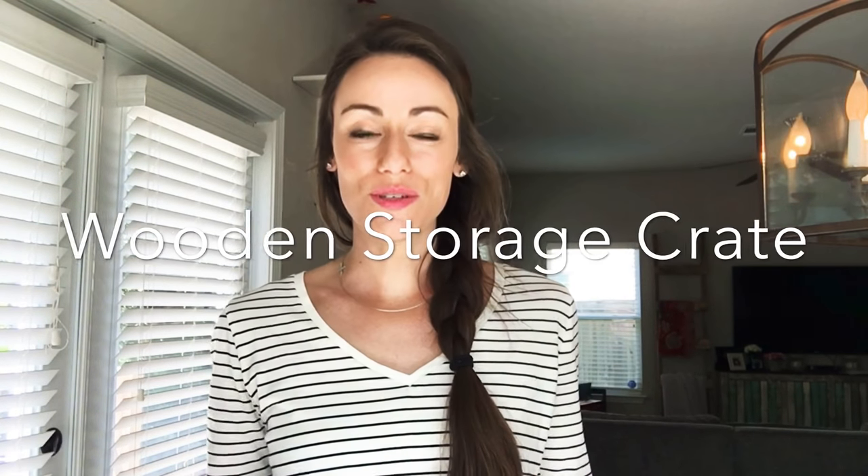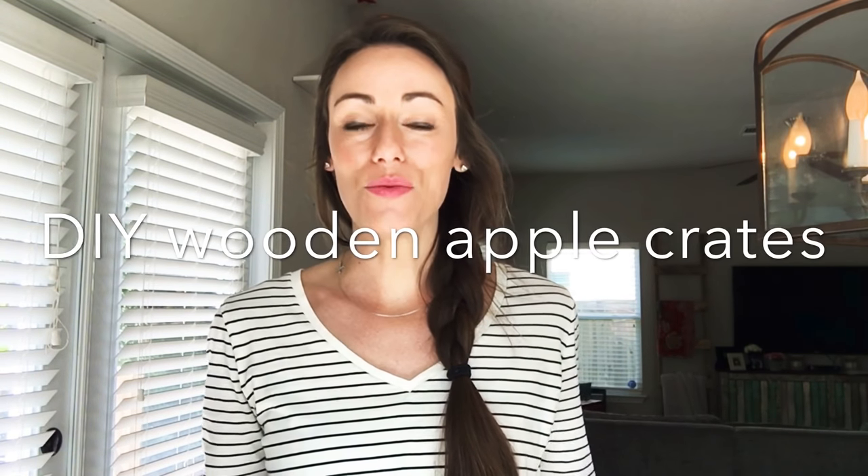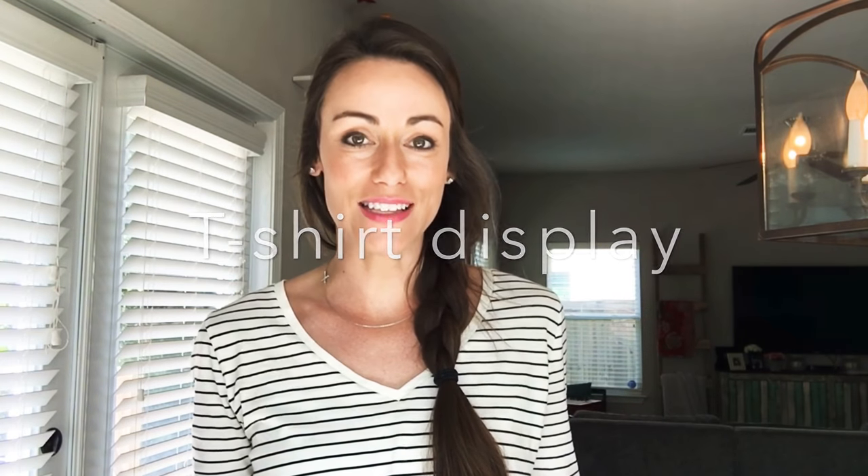Do you want to learn how to turn a wooden storage crate into a custom piece of furniture? In this video, I'll be showing you how I took this DIY wooden apple crate and turned it into a t-shirt display case for a local business here in town. So stay tuned.